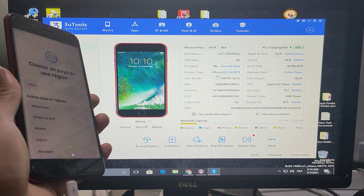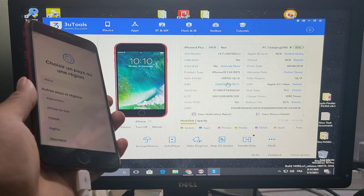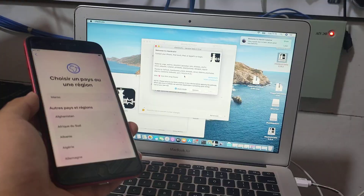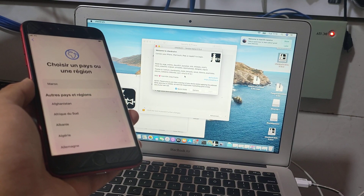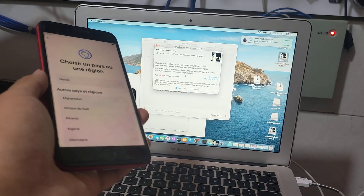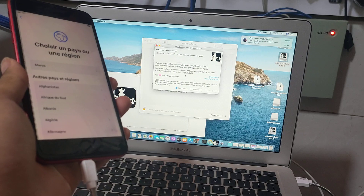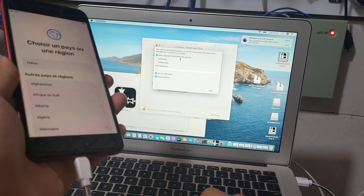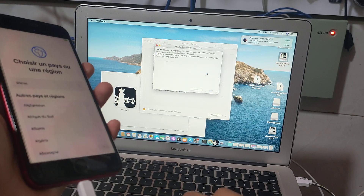After flashing the iPhone 8 Plus, now we're going to jailbreak it with G-crime. Now connect the phone with G-crime and start jailbreak.